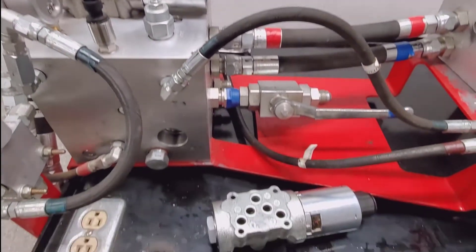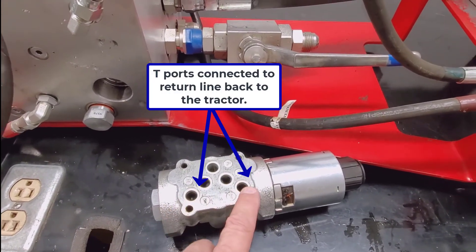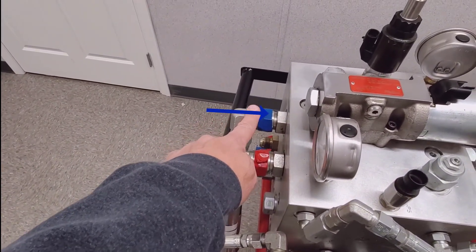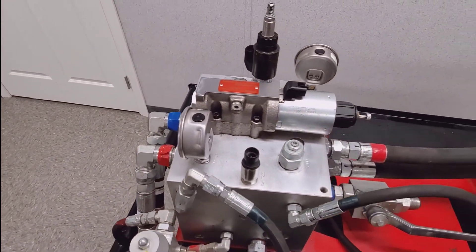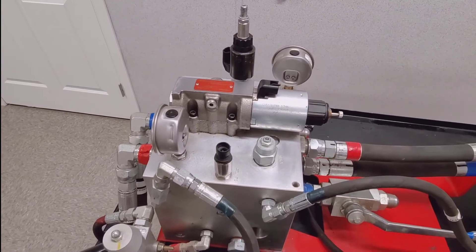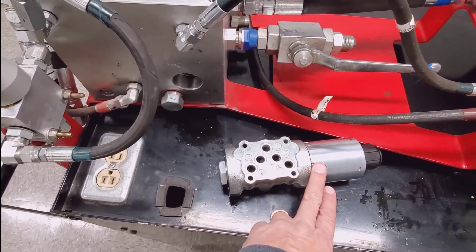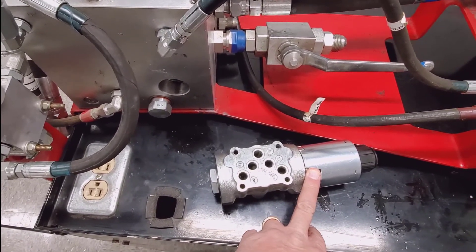The other ports we have on this valve are the T ports — there are two of them, they're interconnected, and they are the return path. From time to time what could happen is the openers would be sticking in the raising position. You can first verify that it's not residual power remaining on the coil — that's pretty easy to check, just remove the power source and disconnect it.